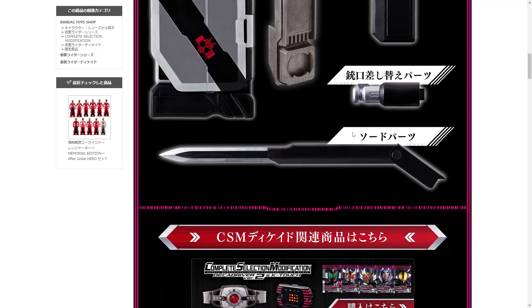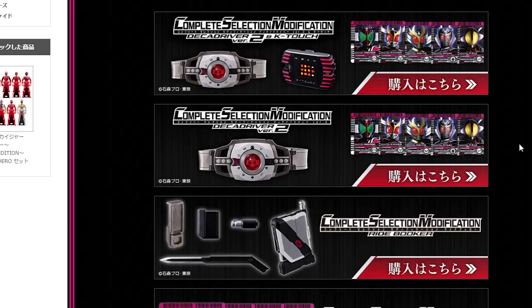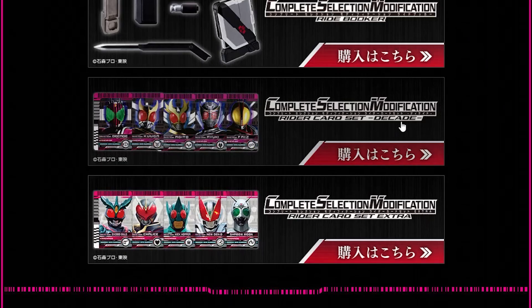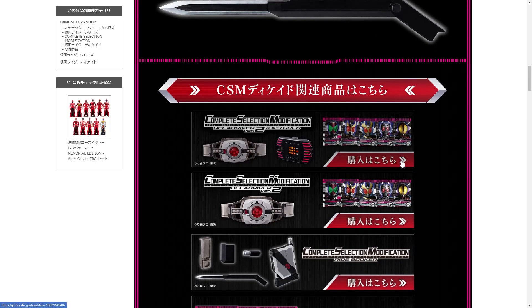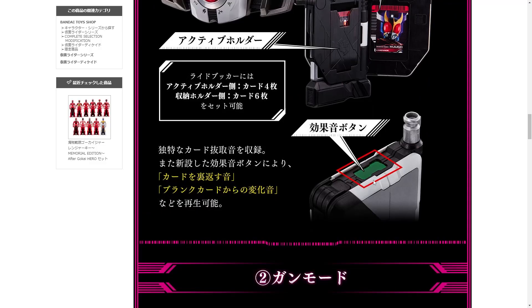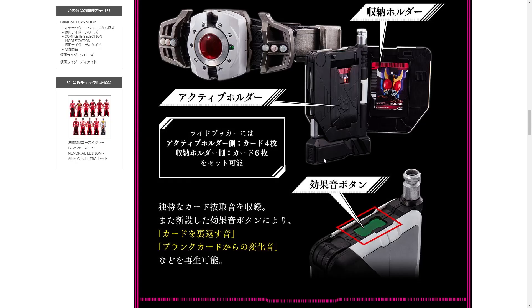Ride Booker, that's pretty normal. Apart from the fact that they've announced Version 2 of the Deca Driver, which I hope is going to have show-accurate sound because the previous one doesn't. Also the K-Touch — it's finally coming out, looks mostly the same though. Ride a Card Set — oh my god, how much money do they plan to take from us? It's got the holder, it's got the active holder. Ride Book holder can store four cards and this holder over here six. So it's got a sound effect button — it makes the sound of moving the card.